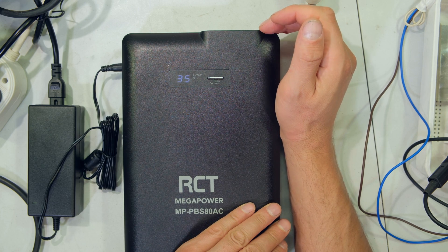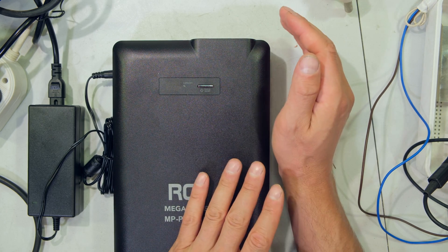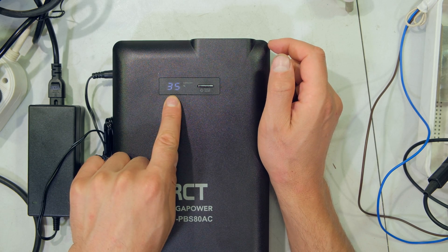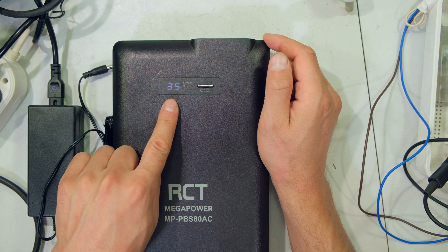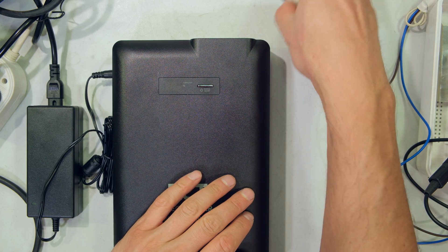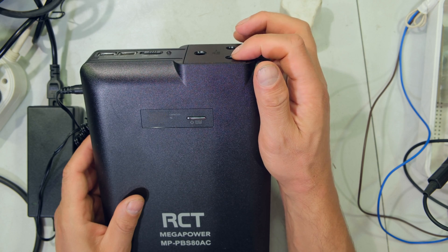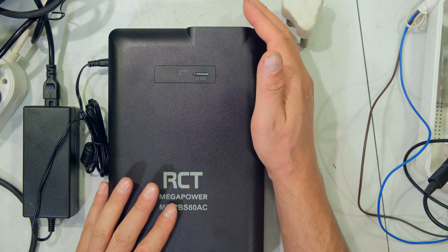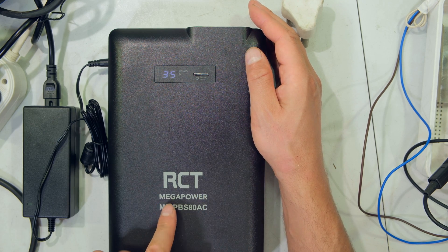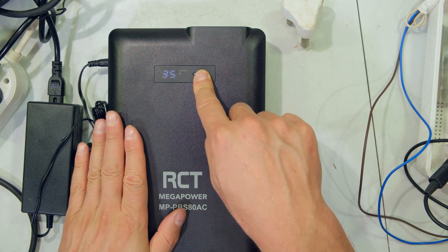Another issue: I connected my alarm system — about 40 to 50 watts — and it worked well during a power outage. However, when the battery completely discharged and power returned, the power bank did not automatically re-energize my load. I had to manually press the button to restart the AC output. This means for critical applications like an alarm or electric fence, you have to manually turn it back on after it has fully discharged, even if it was plugged in and charging the whole time.